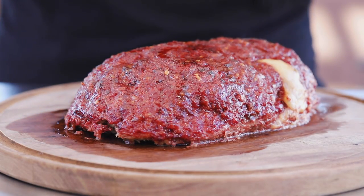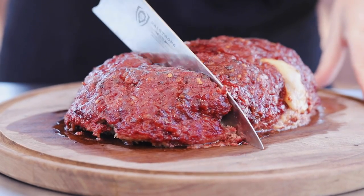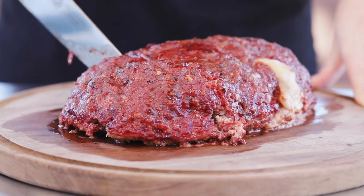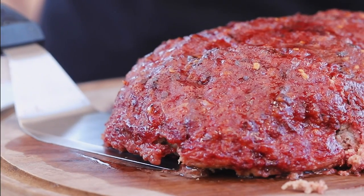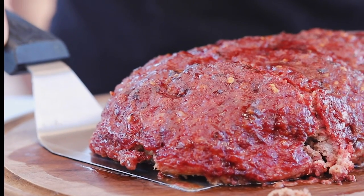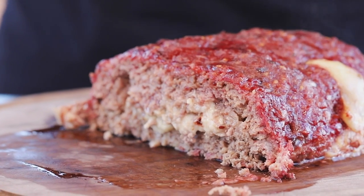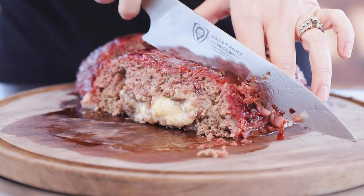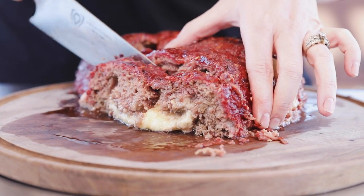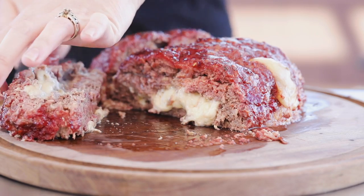It's time to slice it open so you guys can take a look at the inside. I wish you could smell this — it smells absolutely phenomenal. It is really moist and juicy and tender. It's savory, it's got a kiss of sweetness, you definitely get the heat from the red pepper flakes and the pepper Jack cheese, just a kiss of Jack Daniels, and then the creaminess comes through.